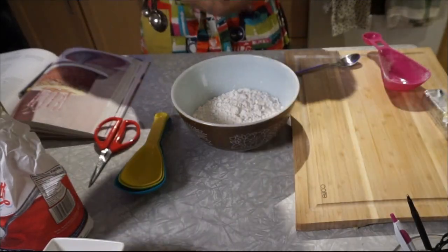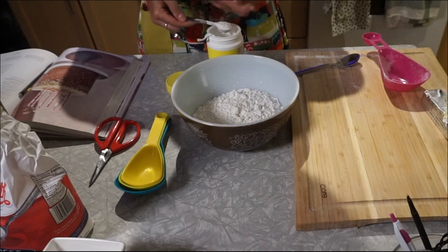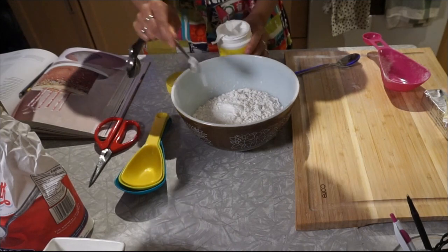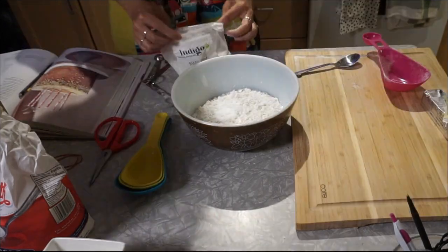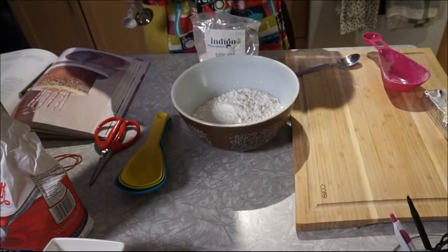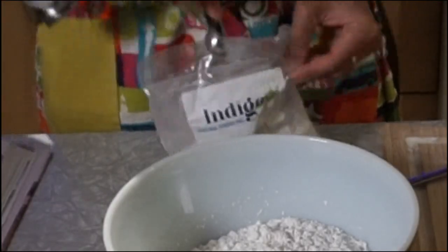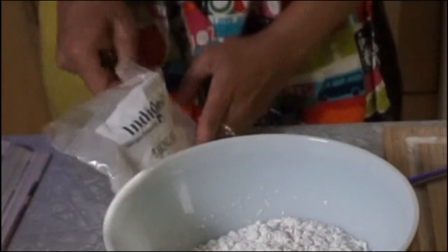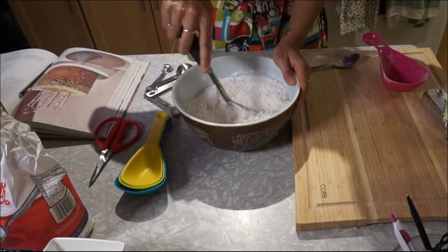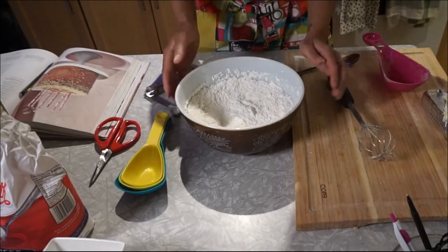Next I'm adding two teaspoons of baking powder, or eight grams, and then half a teaspoon of baking soda. I'm struggling to get the spoon inside the bag, but after that you're going to whisk all that together — make them all live together harmoniously — and then set aside.